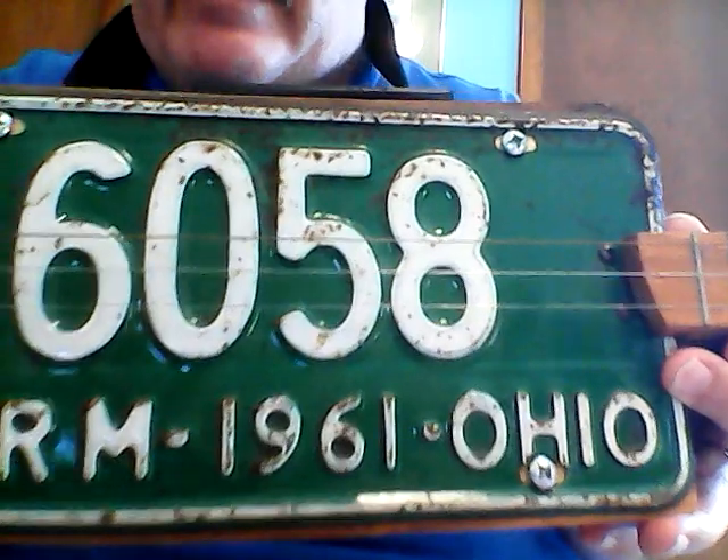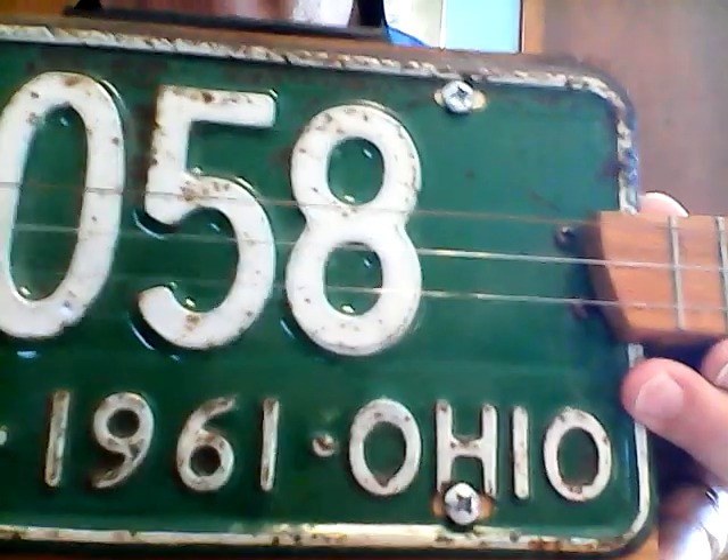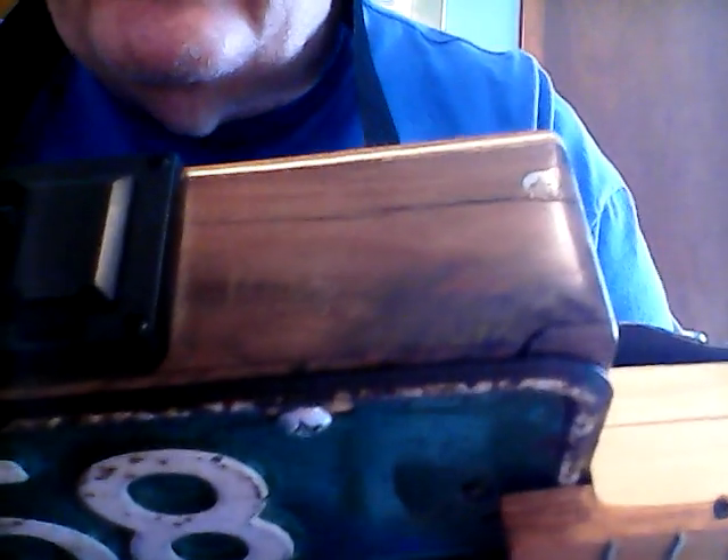This box is made of poplar wood which came from old pallets. It's got a few cracks in it that were there when I built the guitar. I left them there because I felt like they added character to the build.